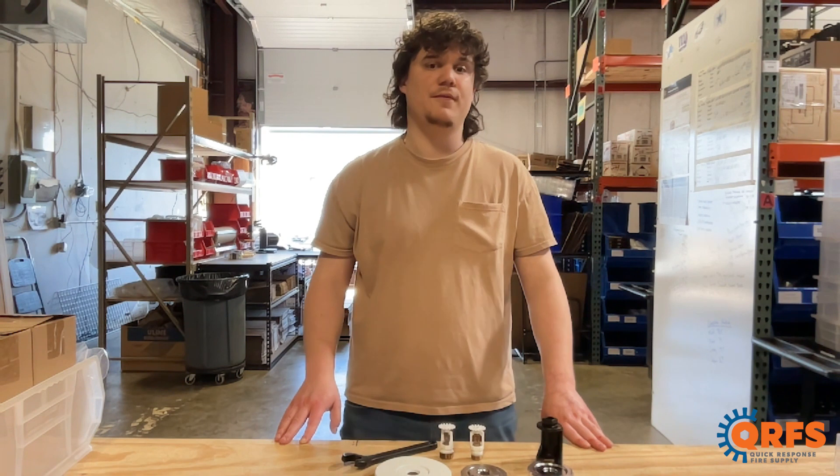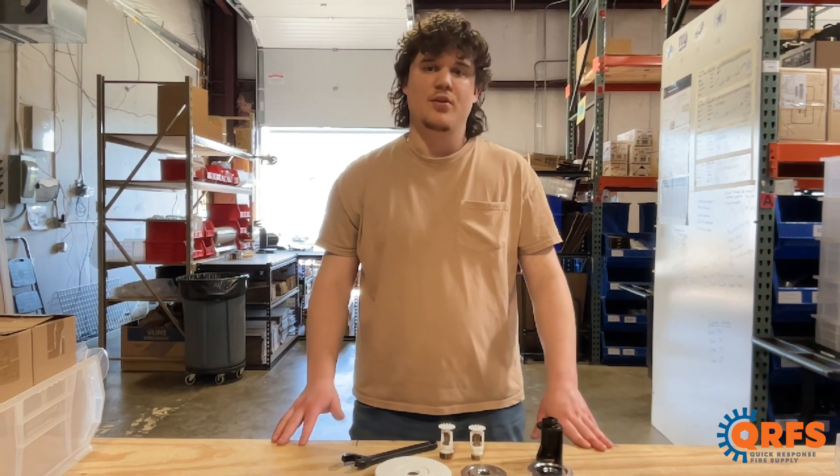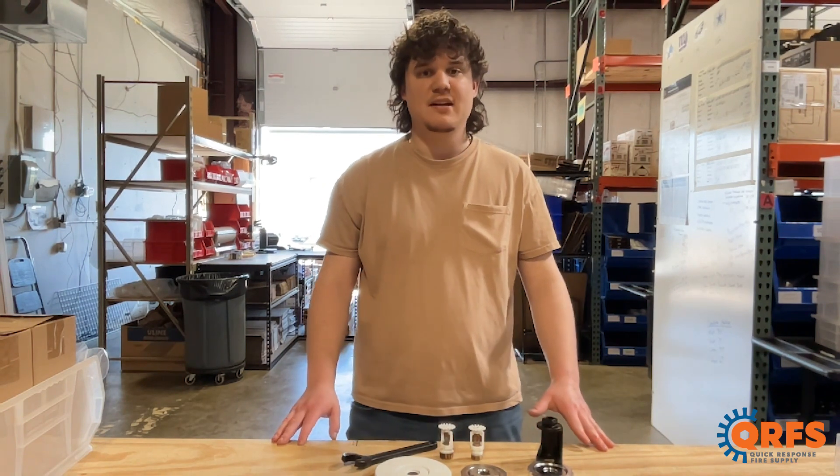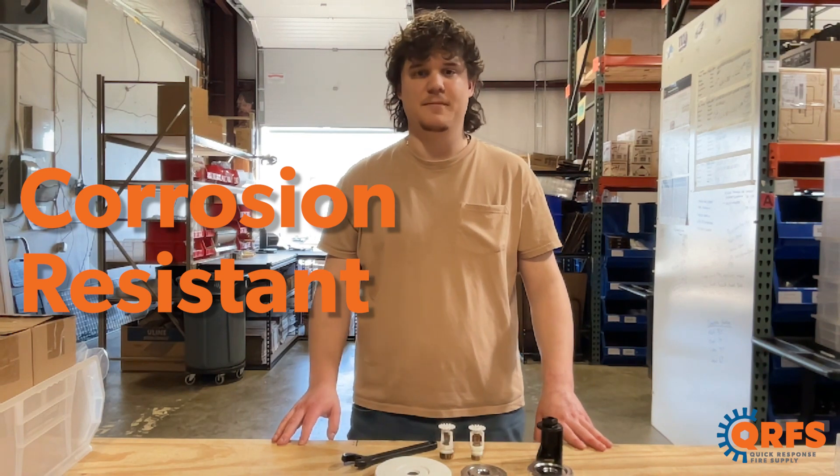It is available in four different finishes including brass, chrome, white, and black. The white and black finishes are polyester painted and are UL listed as corrosion resistant, adding an extra layer of protection to the sprinkler head.